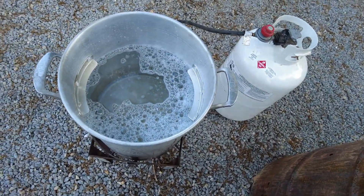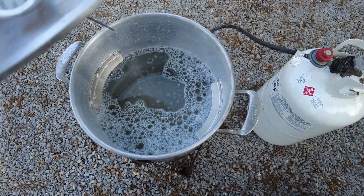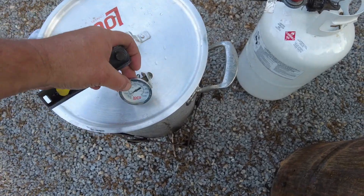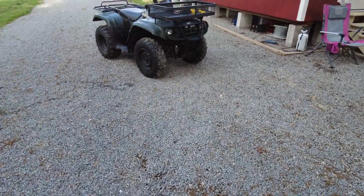We put a little bit of Dawn dish soap in there to help penetrate the oils on their skin and help the plucking process. We're sitting at 75 degrees right now, waiting to get it up to about 100 degrees. Then we'll go up to the barn, snag a duck, and tell his friends we'll be right back for them as well.